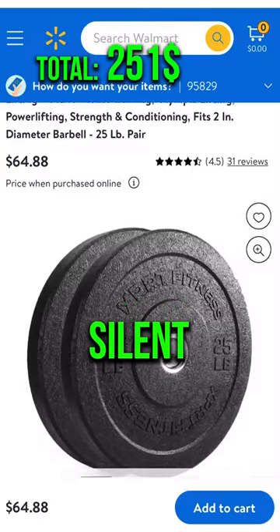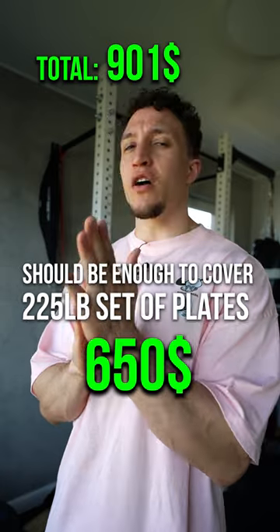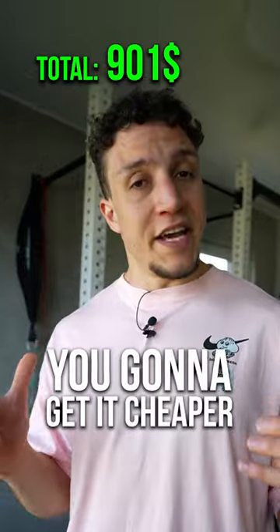Rubber bumper plates. Bumpers are silent, durable, and they won't crush your floor. $650 should be enough to cover a 220-pound set of plates.